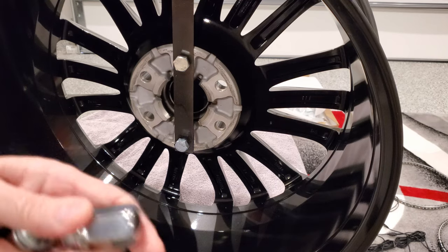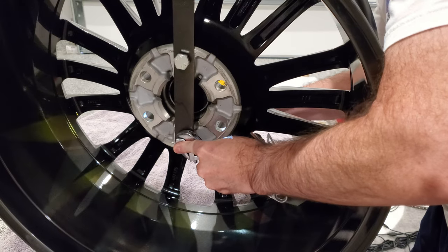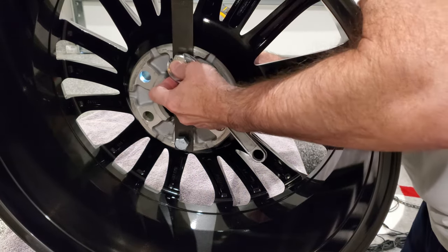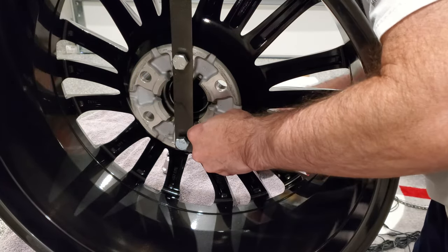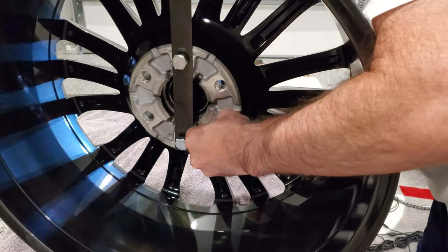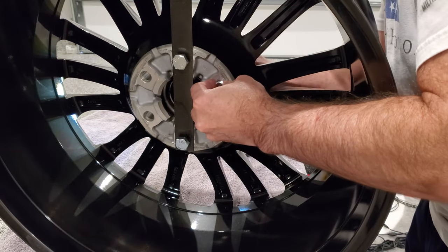I have all the original lug nuts but no bolts. So I took a lug nut to the hardware store and determined that they are metric bolts — M14, with a 1.50 pitch and 45 millimeters long. But the hardware store wants $4.29 for each bolt, so for 24 bolts I'd be into them for over a hundred bucks — for bolts? Apparently, metric stands for more money.